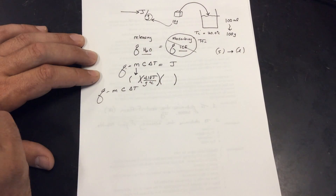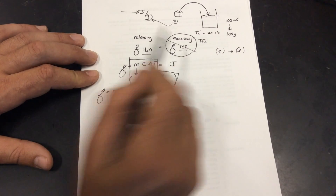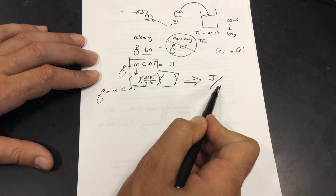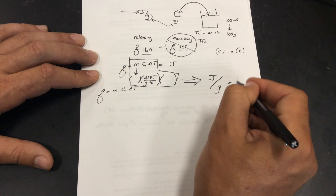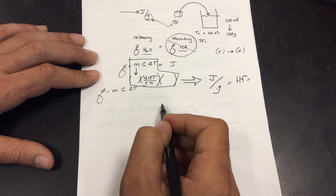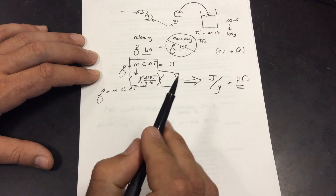After I drop the ice cube into the water, the temperature is going to drop. We'll get a final temperature lower than 20°C because endothermic processes make the environment's temperature drop. We solve for this value of joules — that gives us the joules released by the water, which we assume equals the joules absorbed by the ice cube. Then we divide by the grams of the ice cube, just like we divided by the grams of the cheeto. This gives us the experimental heat of fusion. We can compare it to the value in Table B and calculate percent error.